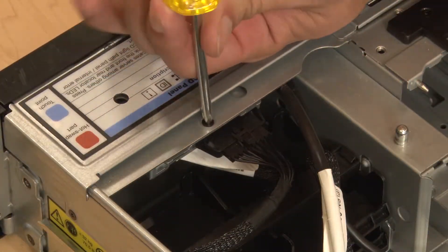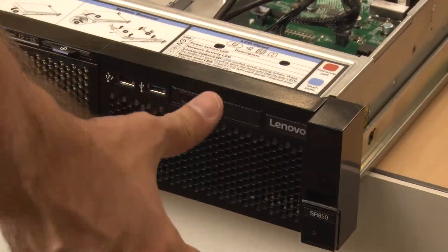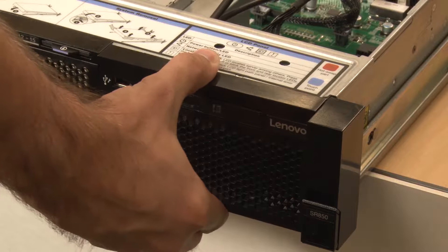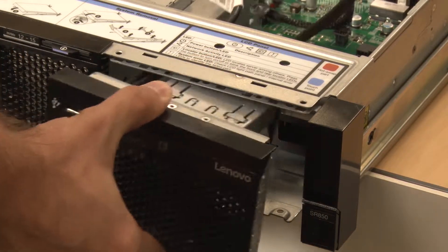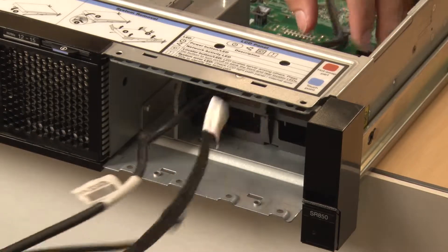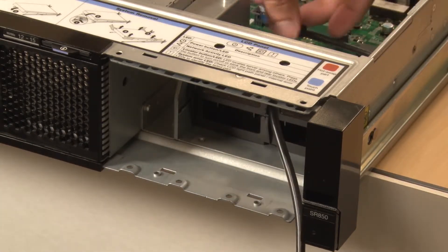Remove the single retaining screw. Use your fingers or a non-metallic pry tool to disengage the operator panel tray assembly's securing clips from the server chassis. Pull the assembly straight out while carefully guiding the cables to prevent damage to server components.